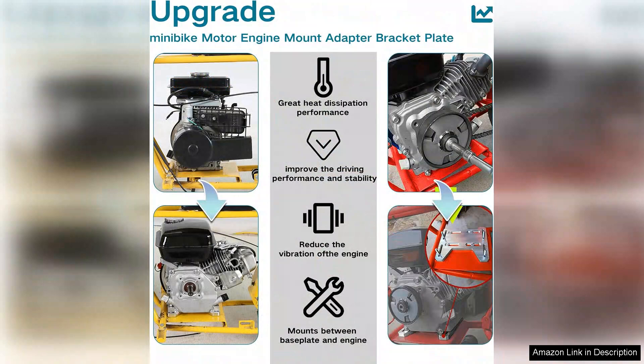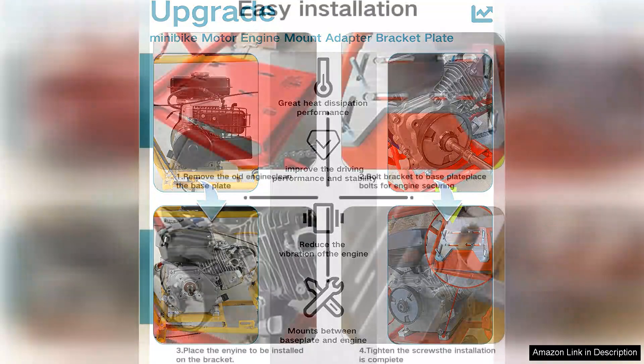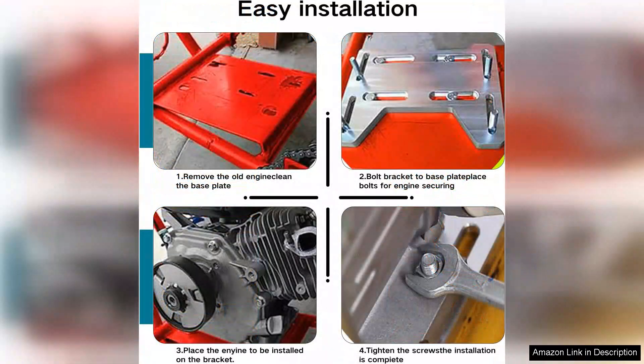The black finish adds an aesthetic appeal, giving my mini bike a sleek, professional look. One of the standout features of the Gendone bracket is its durability. Made from high-quality aluminum, it withstands the stresses of riding without bending or warping, which is a common issue with cheaper alternatives.